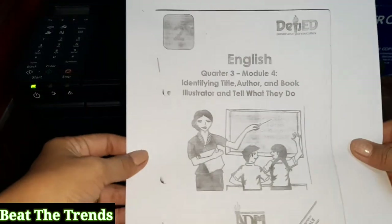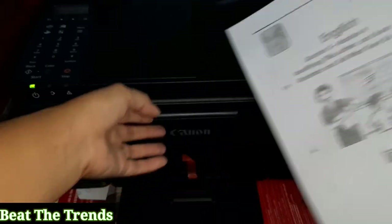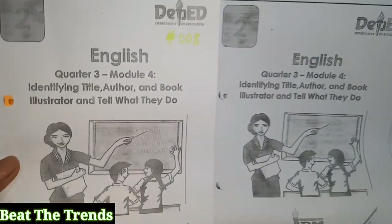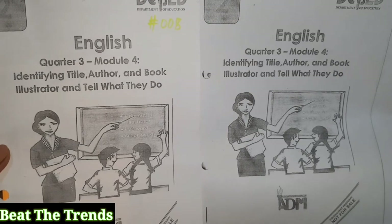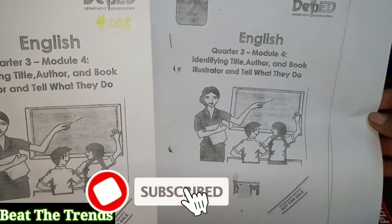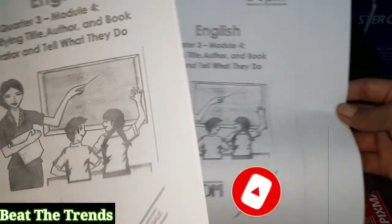Okay, so this is the output. Let's check and compare. This is the output and this is the original one. That's it for today — see you!